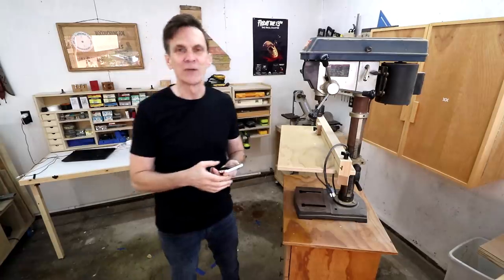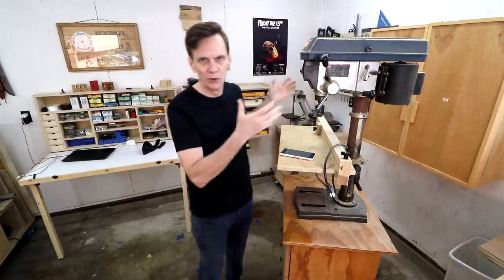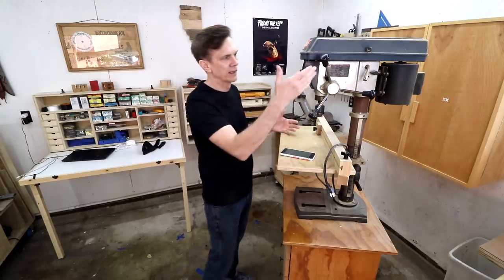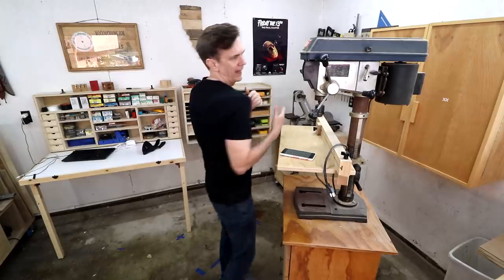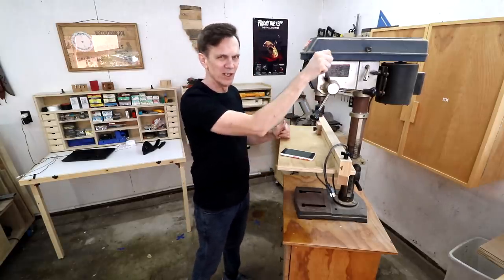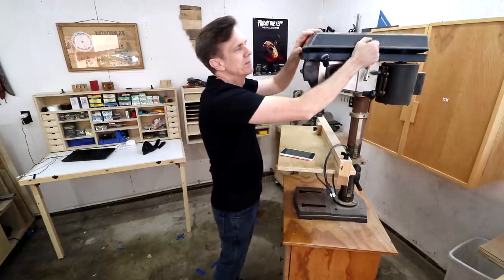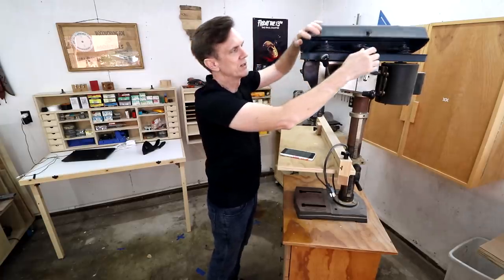Frank DeRosa did a little research into the ergonomics of drill presses — thank you so much for that. He suggested that especially for repetitive use, the levers should be at shoulder height. That is basically where they are now, but it just feels too high, and I also don't like the idea of it being so high that it's really difficult to change the belts.